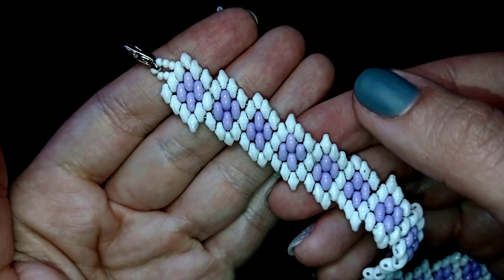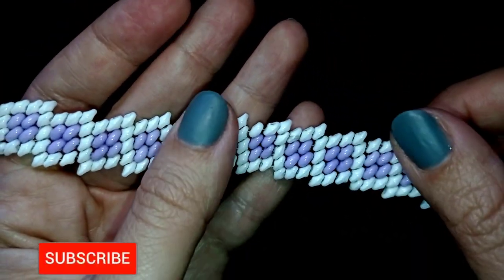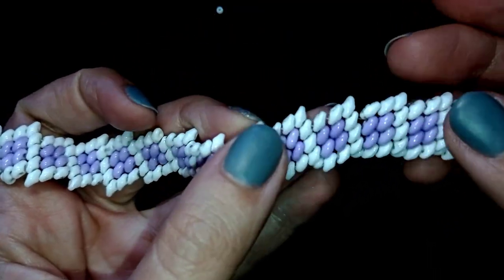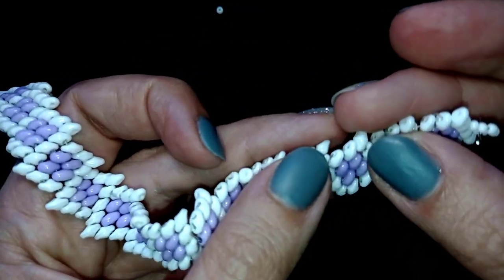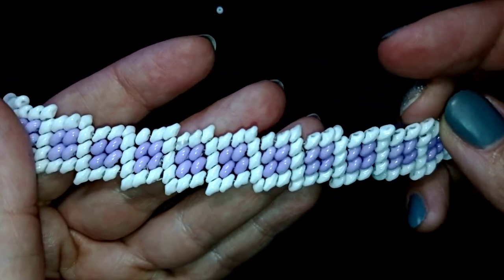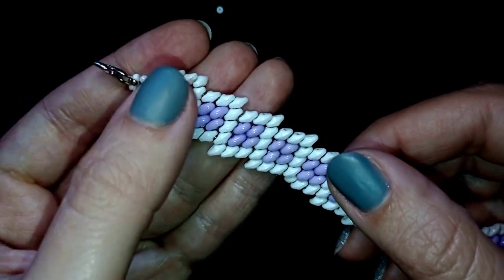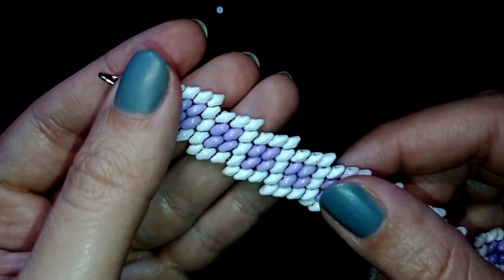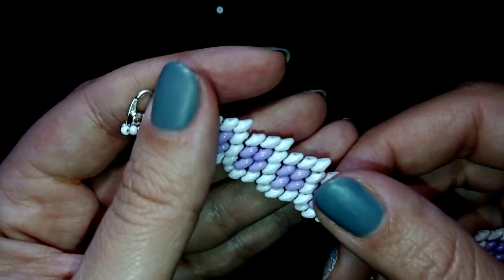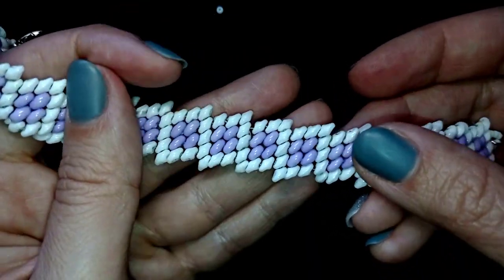If you want to support me and see more videos like this, it's a good idea to subscribe and hit the bell button. In this way you will know when I make matching jewellery to the ones I have already done. I have similar earrings to this bracelet and I'll link them at the eye icon. Down in the description you will find the full list of materials, links where you could buy supplies from, a link to my store, and a link for PayPal donations to develop this channel.